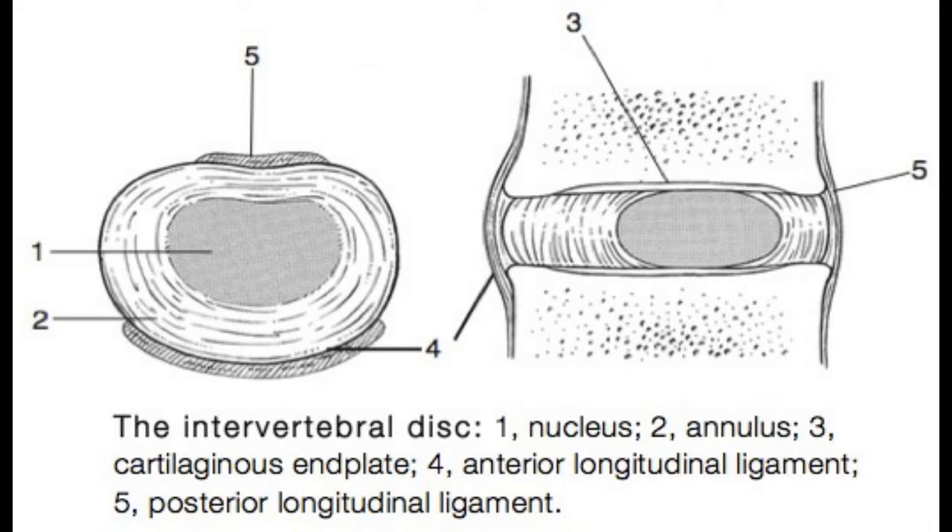They have a liquidy or jelly-like center. If this skeleton were to bend over fully forward, you may be able to imagine that the liquid-filled center is now being pushed backwards in that disc. Now, that is a very common way for people to wind up getting intervertebral disc injuries and disc bulges, especially if you bend over forward like that and then suddenly jolt, like if you've picked something up.